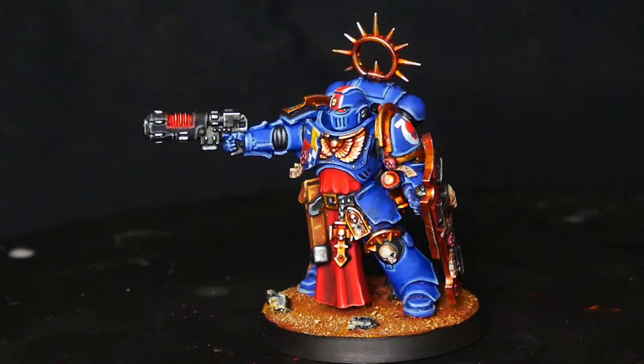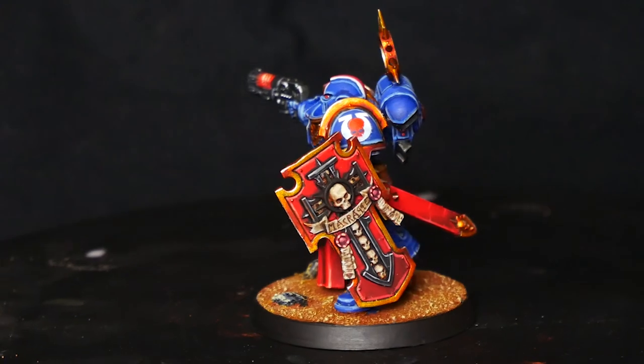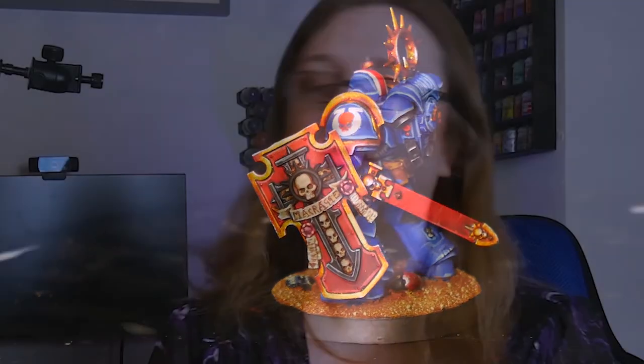Well, that's part one of my Ultramarines Primaris Lieutenant. I hope you enjoyed it — part two should be dropping around New Year's Day. Happy Christmas to all who celebrate it, and please, at this festive time of year, don't forget to tie yourself in bed tightly tonight as we lose so many to the Christmas Demons every year. Stay safe.